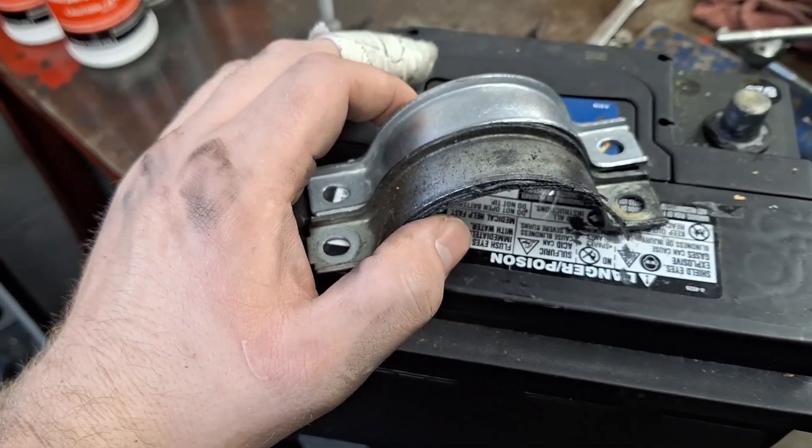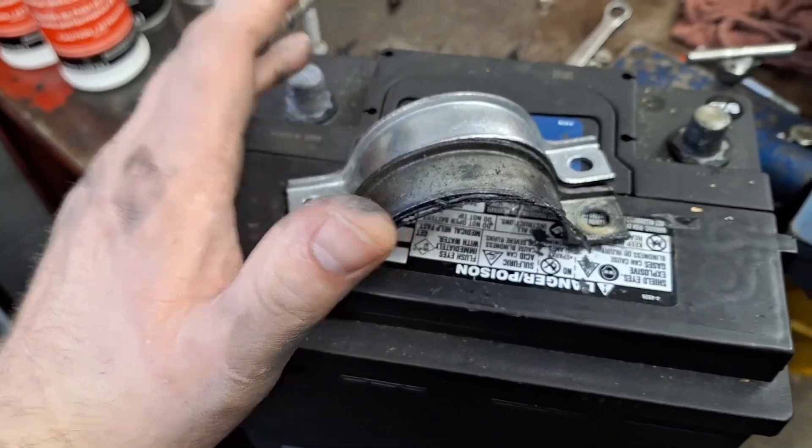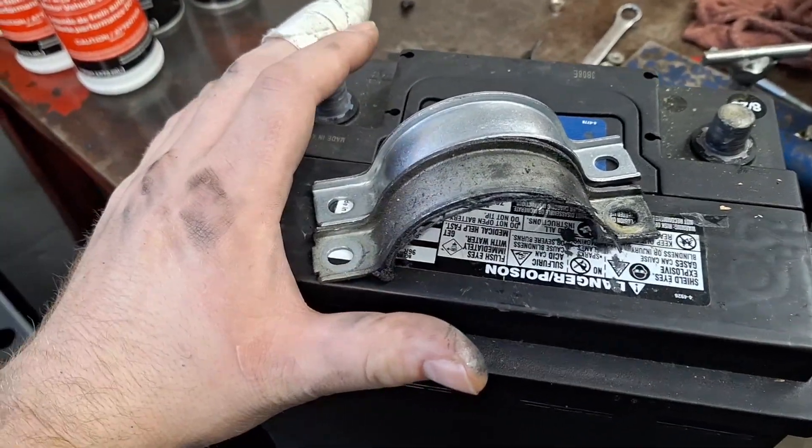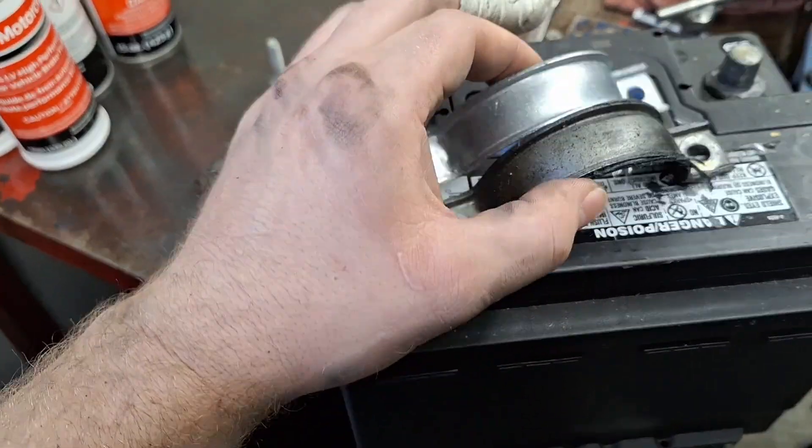Drain and fill them two or three times, because they're bad about the fluid breaking down and clogging the filter and damaging the pump, causing catastrophic damage to the transmission. That's very, very common. Just wanted to point that out in this video as well.